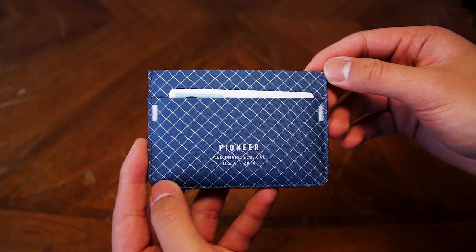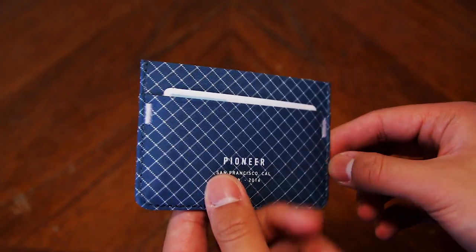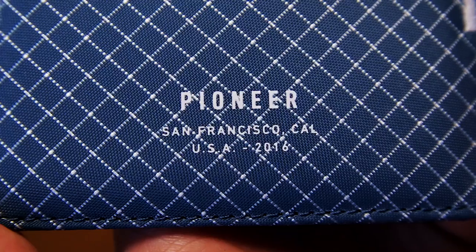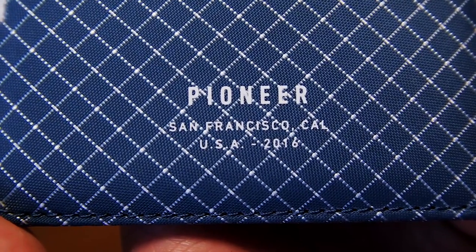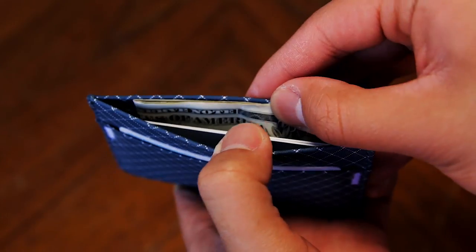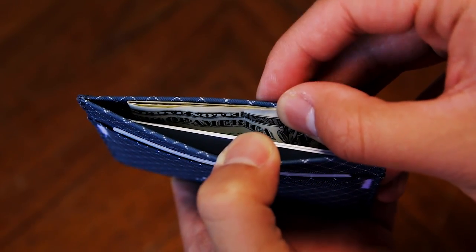There are a total of 3 slots that you can put stuff into. You have a card slot on the front of the wallet and a card slot on the back of the wallet for quick and easy access. The front of the wallet has the Pioneer logo and it's very durable — I don't see it coming off anytime soon, or at all to be honest. The last slot is right in the middle, and you can use this slot to hold your cash that are folded once and some extra cards.